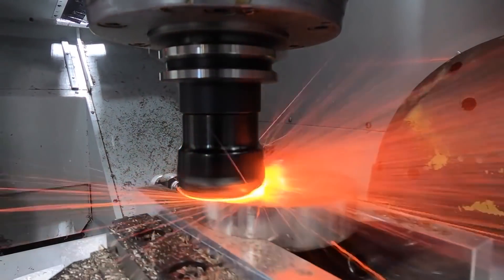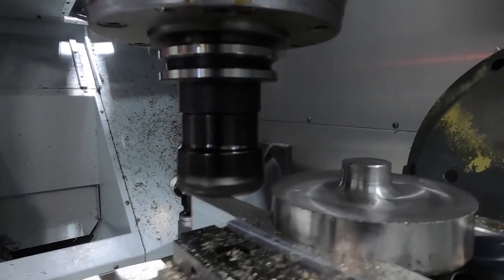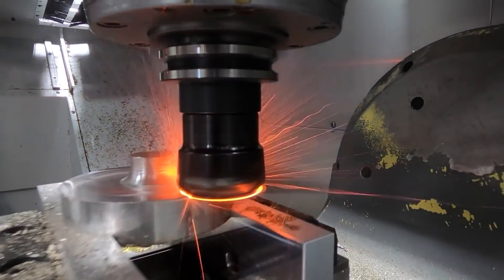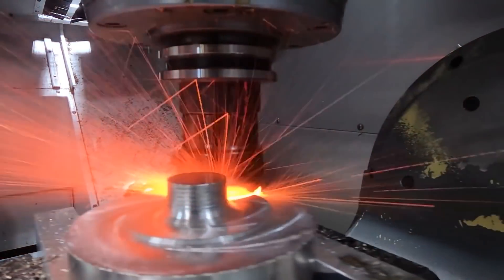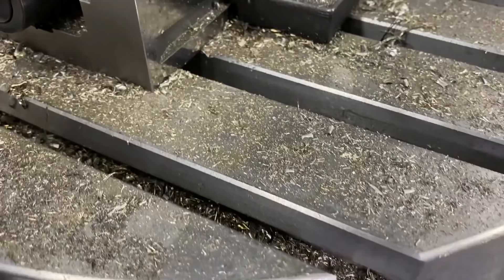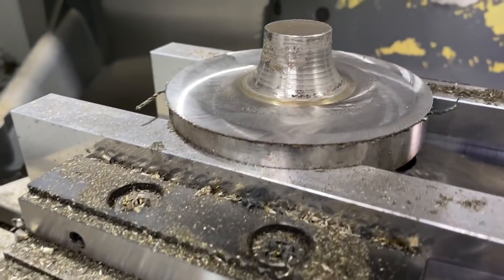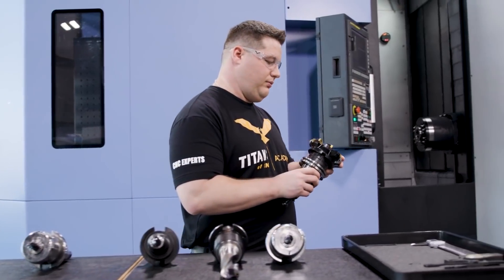Work hardening will start breaking down your end mill prematurely. Have you ever been running a part where you had to change the finishing tool out almost as much as the roughing tool? You were probably thinking, why am I having to change the finish tool so much when it's not cutting near as much material as the roughing tool? It very well could have been due to the feed rate being too low for the program's speed, coupled with the light depth of cut, which was generating heat in the tool or in the part, which caused the tool to wear prematurely. This could especially be true if you were running a skim pass, where the tool is doing more rubbing than cutting.